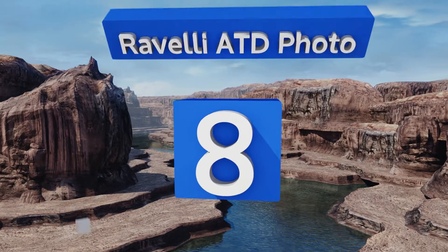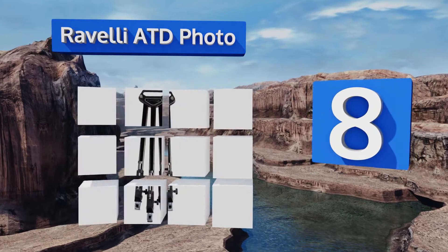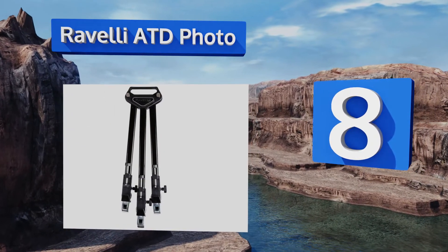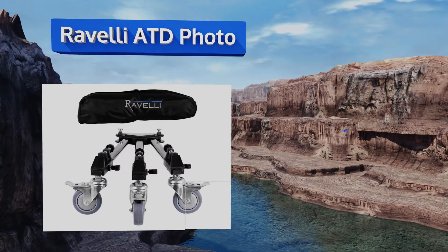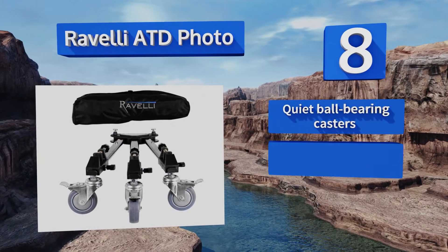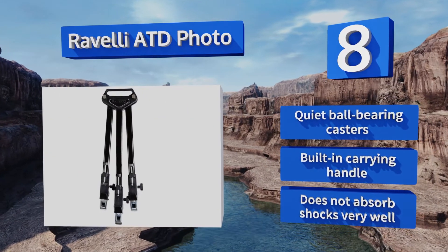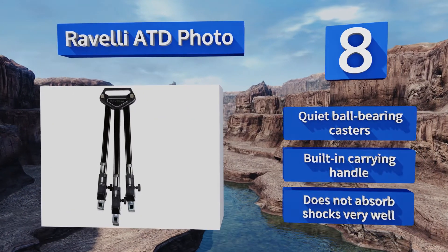Coming in at number eight, if you're a busy cameraman looking for a steady, reliable option that's not going to break the bank, consider the Revelli ATD Photo. It has easily adjustable leg locks, dependable brakes, and comes with a lifetime warranty. It's equipped with quiet ball bearing casters and a built-in carrying handle. However, it doesn't absorb shocks very well.